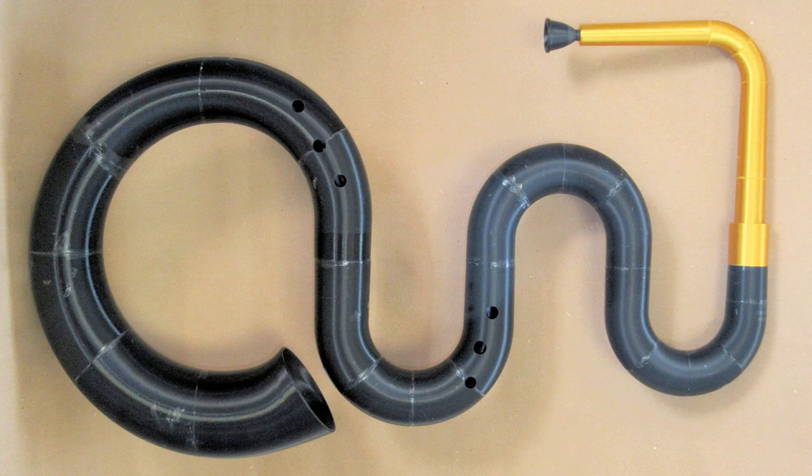This video is a documentary on the process of printing and assembling a serpent musical instrument using 3D printing technology. The original serpent this is based on is in the Bate Collection in Oxford, England, catalog number 500, known as the Dittus instrument.